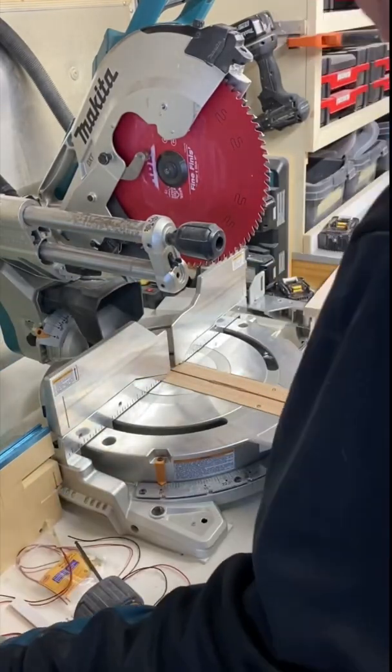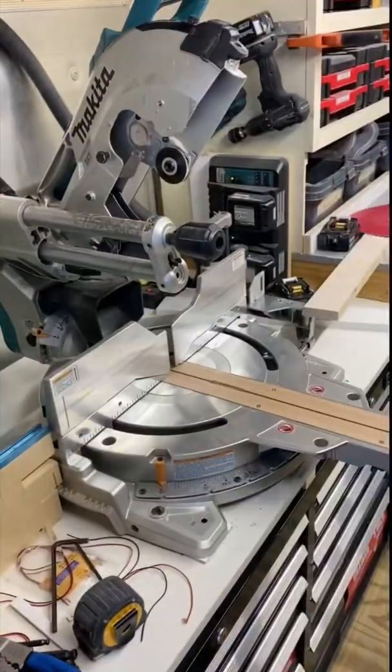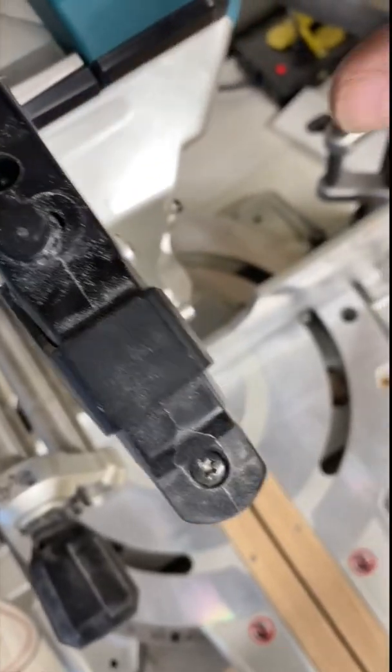Then you're gonna want to take off the blade. Next, you're going to want to take out these screws right here — there's two of them that hold the laser on.